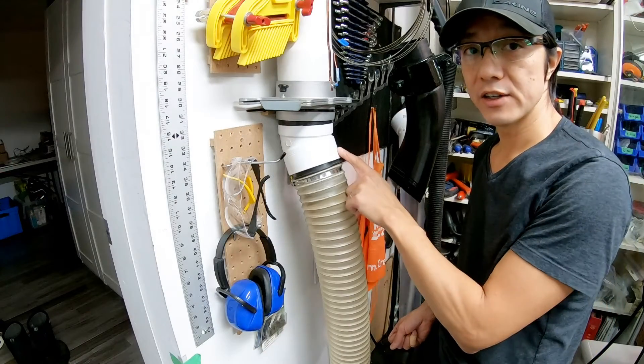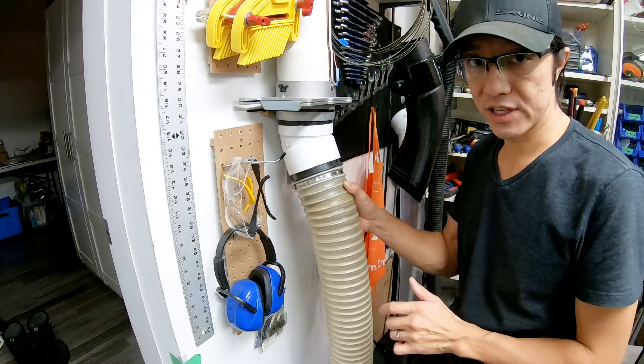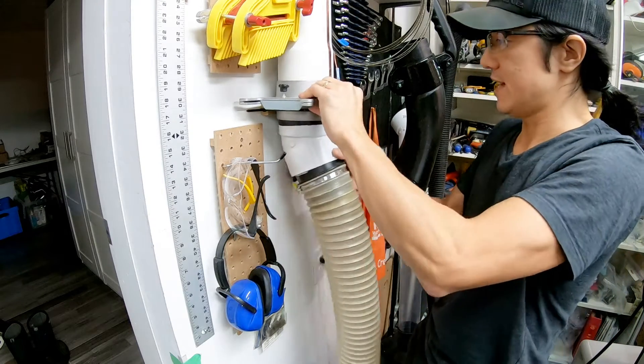Here's another example of how I used an elbow. This quick connect coupler simply slides into this 22-and-a-half-degree elbow, and that elbow is friction fit into the blast gate as well.